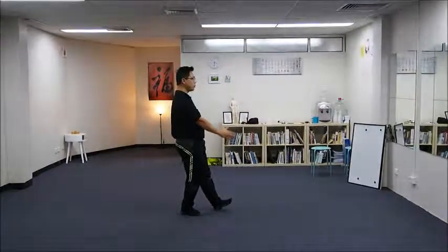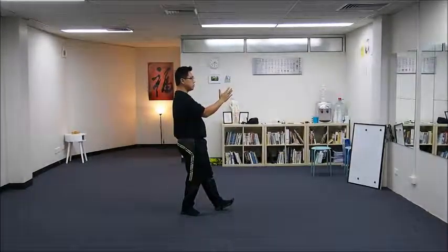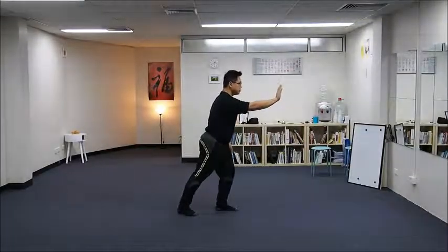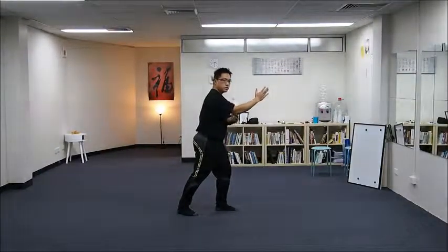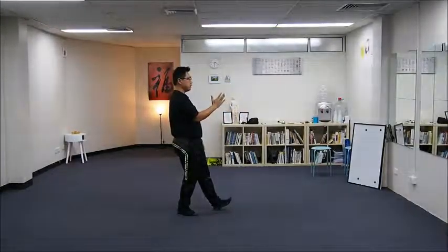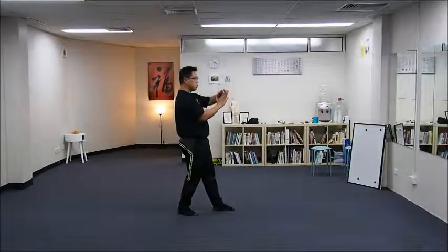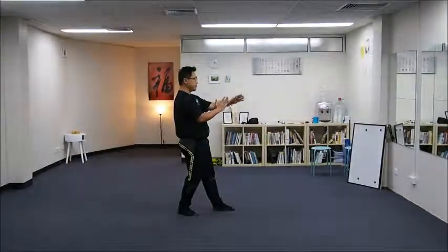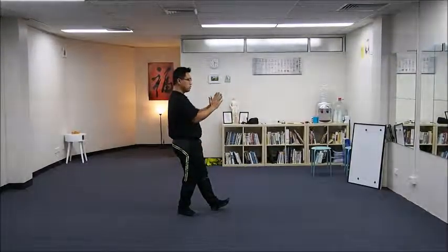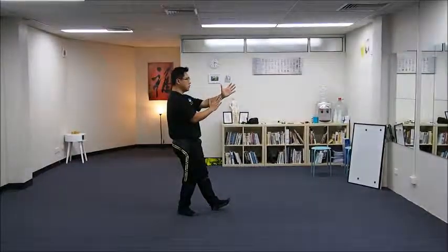When you bring up your right hand from your push-forward posture, you sink your elbows and bring back your left hand. Then leave some space so it's dropped lower. After you do this, your right hand should not move and bring your left hand outward.